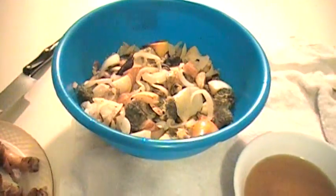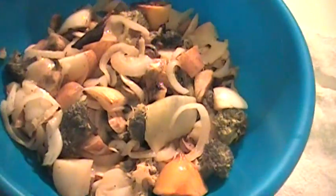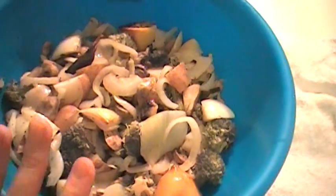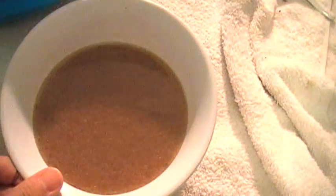Alright guys, I just wanna show you up close what we got here. I took out all the steamed vegetables — the broccoli, potatoes, onions and stuff — I'm gonna use this as sides. This is the sauce that I strained out; it's really got a lot of flavor in it. You can use it to dip the vegetables or pour it like a gravy over your chicken.